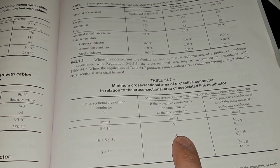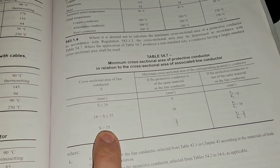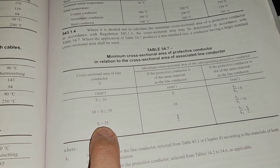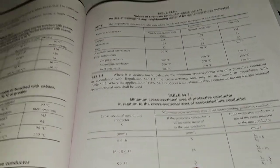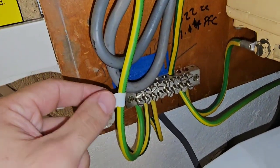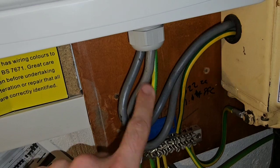In a domestic setting, which most people are going to be using this video for, if it's greater than 35mm — I've never seen it greater than 35mm in all honesty — but say it was 50mm, you'd need at least half the size, so 25mm. We have 16mm tails here, and here's our earthing conductor which is actually labelled and is also 16mm. So we've got a tick for that one.